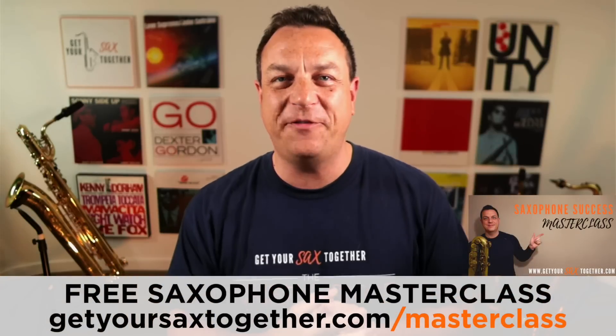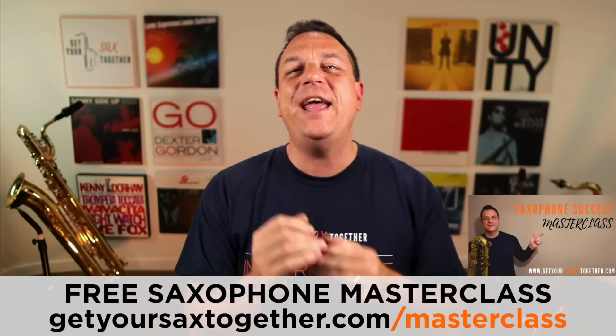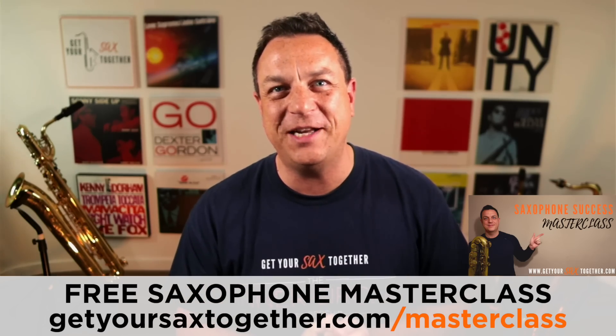If you haven't already checked it out and you want to learn a bunch of cool stuff about playing saxophone, go and check out the One Hour Saxophone Success Masterclass that you can see listed there. It's completely free — it's my gift to you — and it is solid, no-fluff teaching which could really transform how good you sound on saxophone.